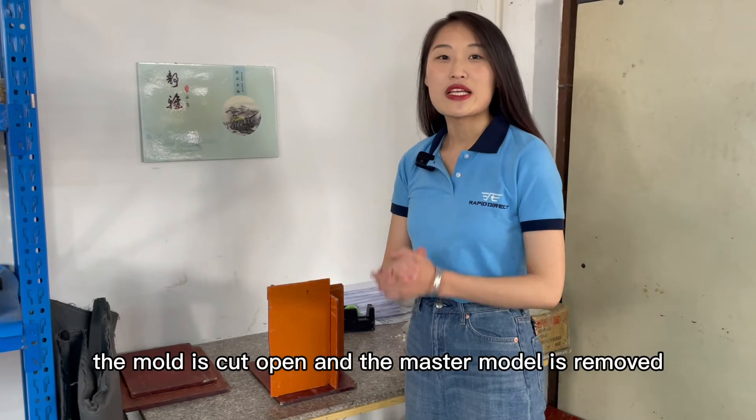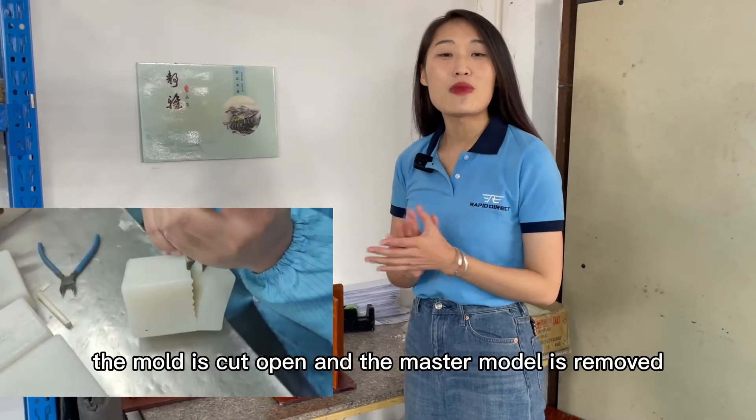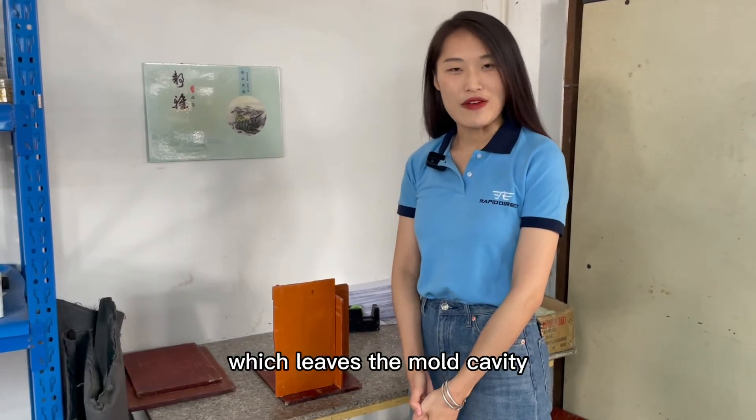After that, the mold is cut open and the master model is removed, which leaves a mold cavity.